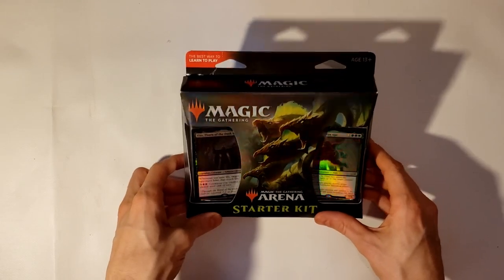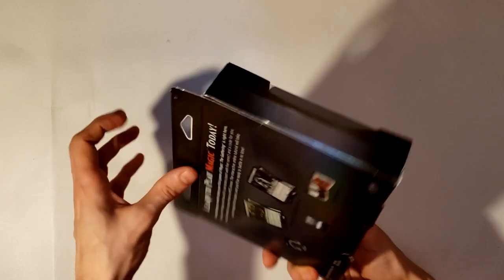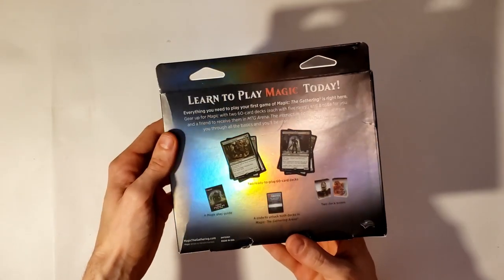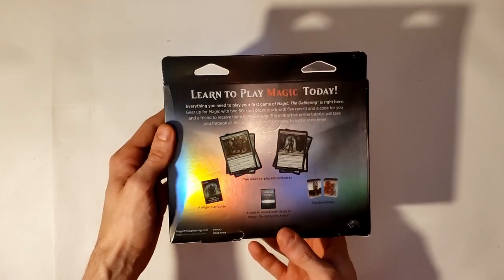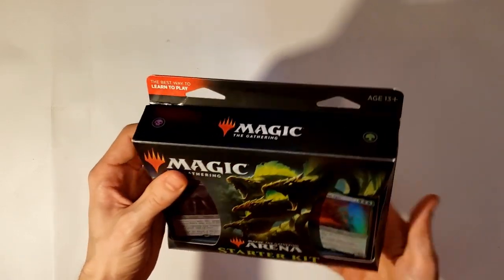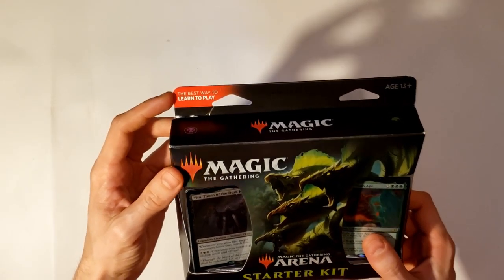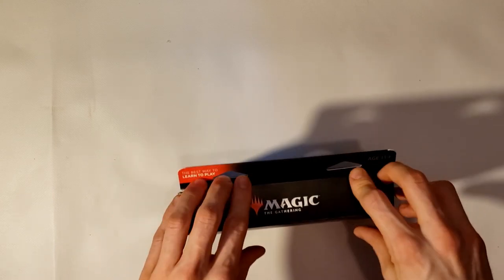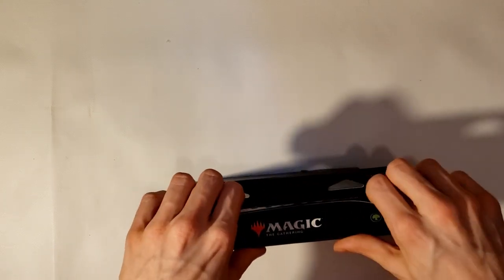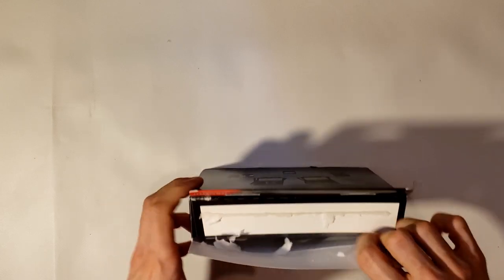Here we have the starter set. This has a black and a green deck. On the back it shows all the contents — there are two decks, some deck boxes, and a guidebook. It says it's the best way to learn how to play, though I'm not sure about that. I've been playing a little bit of Magic the Gathering Arena and that's been teaching me pretty well, I would say.